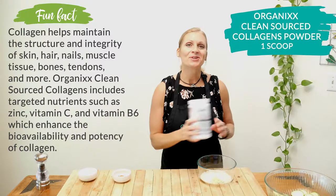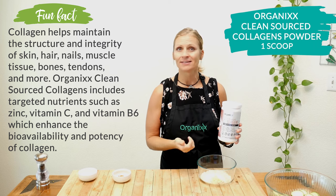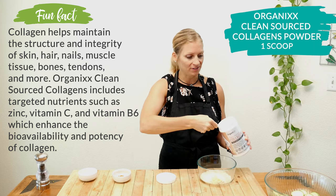Next, add one scoop of Organixx Clean Source Collagen Powder, which is great in supporting healthy teeth, hair, skin, digestion, muscles, and cartilage. It offers a lot of health benefits.